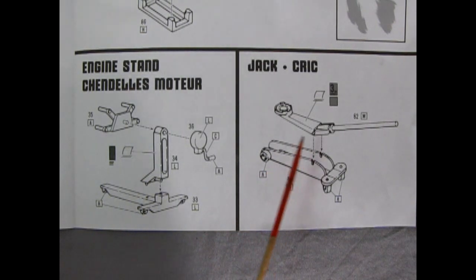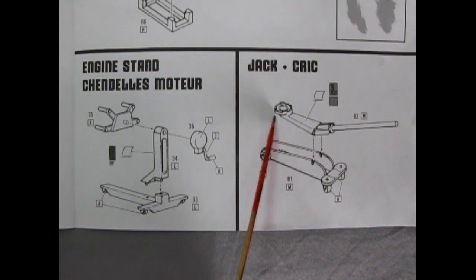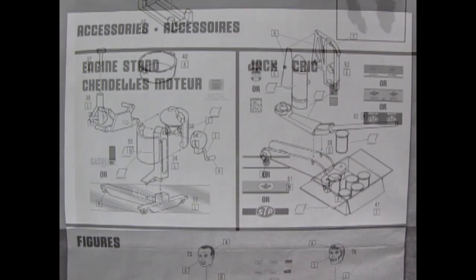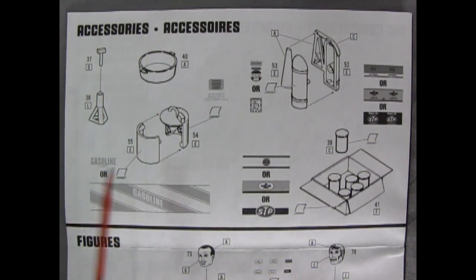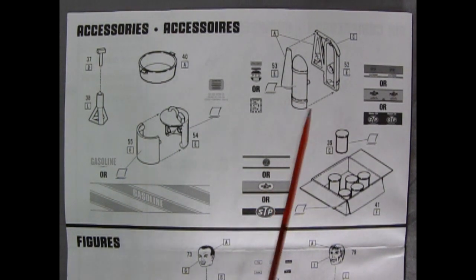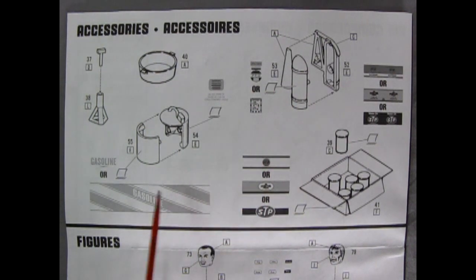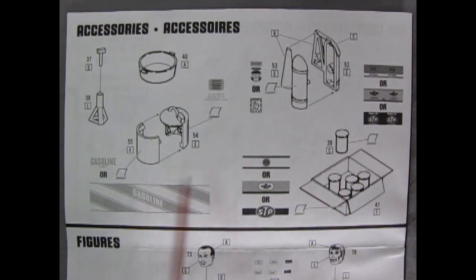Here we've got a two-piece jack — the top of the jack, the bottom with the handle, and the skid plate. And here's the rest of our accessories: two-piece jack stands, an oil pan, a two-piece gas can, and what appears to be a big fire extinguisher. And then there's a box with oil cans — look at all the different oil can decals you get. This thing is really cool, I can't wait for Trevor to build it.